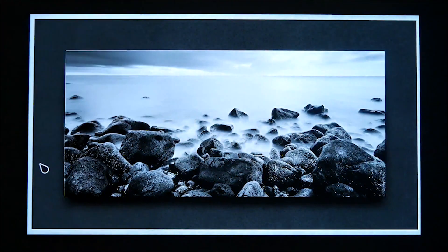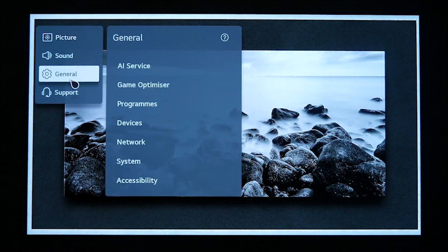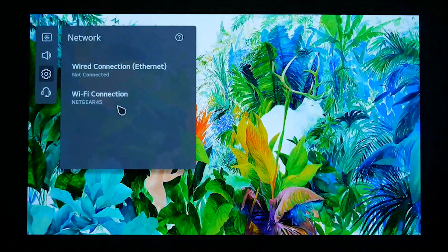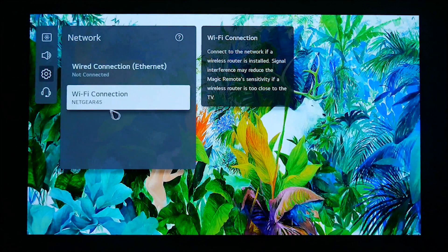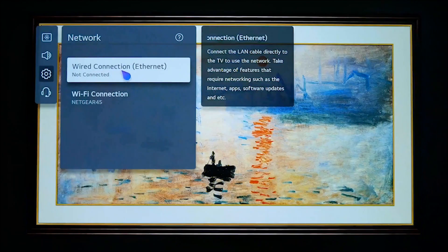Select all settings from the menu. Once in the settings, select General, followed by the Network option, and from there you can ensure your TV is connected to your Wi-Fi. Alternatively, please ensure that you have connected to the internet via an ethernet cable.